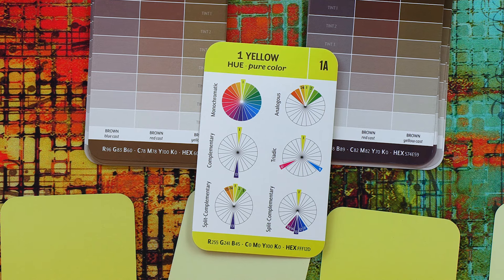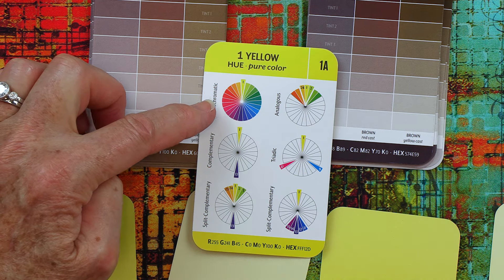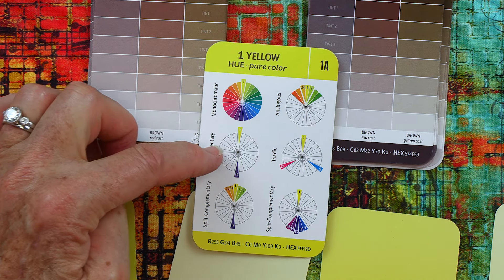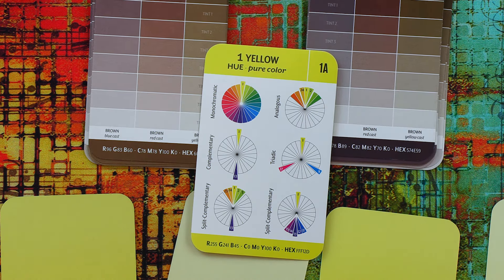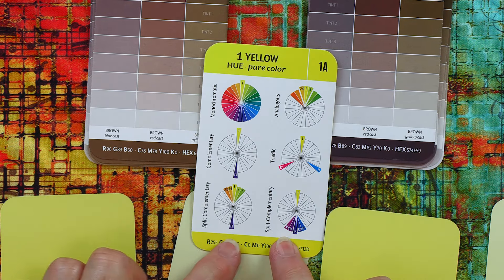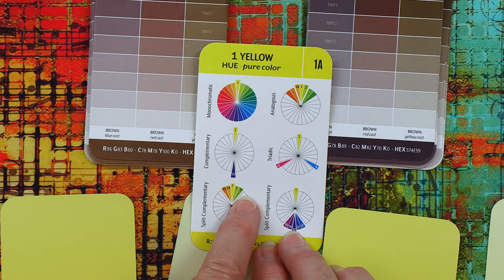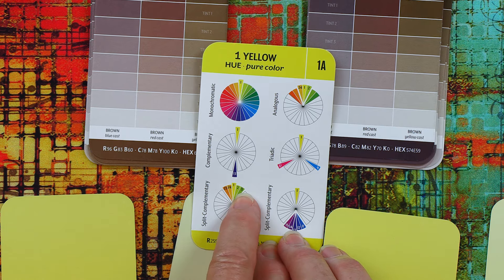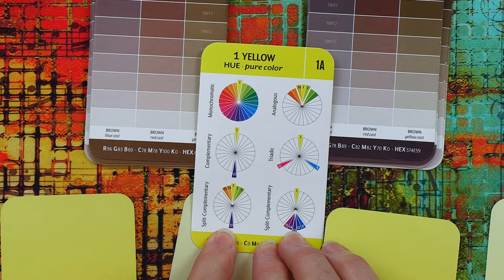I want to talk to you about the color families. The color families are really cool. Monochromatic would be using one color. Complementary would be using yellow plus the color right across from it, which happens to be number 13 — violet. Then you can go split complementary: you take yellow and pick two colors on either side, and you get this beautiful warm, analogous color with a pop of the color directly across.